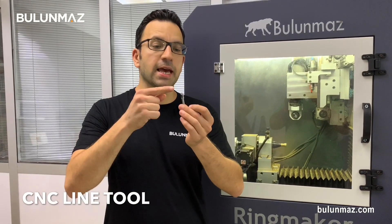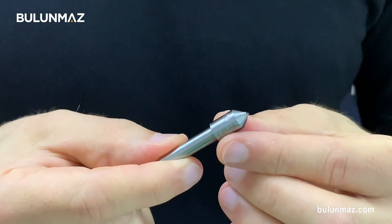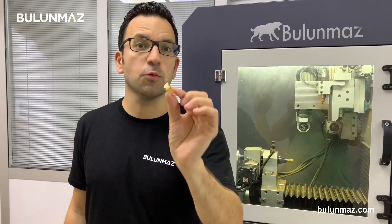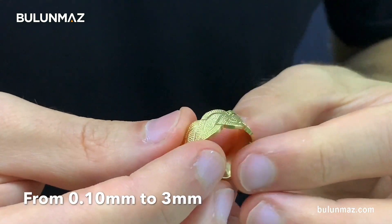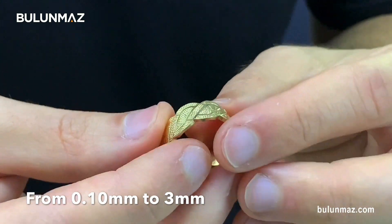That's a CNC line tool. There is a natural diamond or monocrystal diamond on it, so when the tool engraves on your jewelry products it will give a bright shine. We have many different sizes of these CNC line tools and we will study each of them in this video. I have CNC line tools starting from 0.10mm going up to 2mm and 3mm.